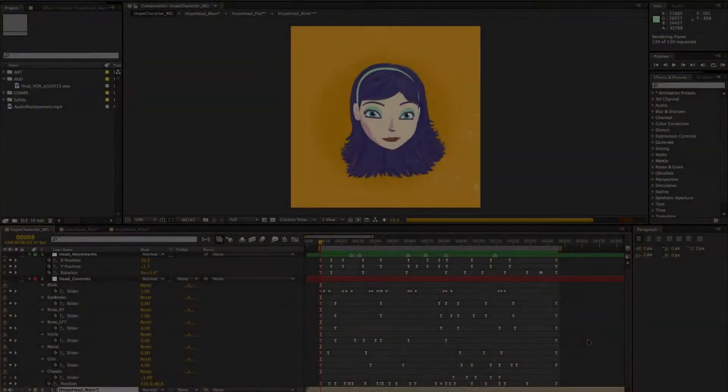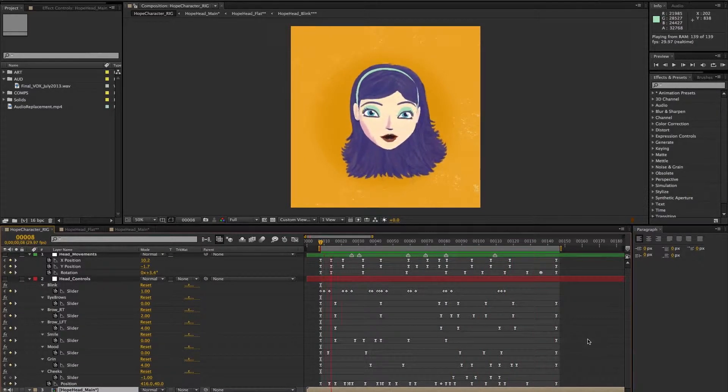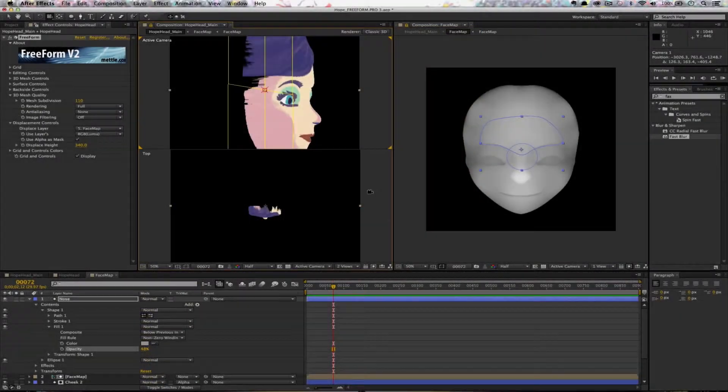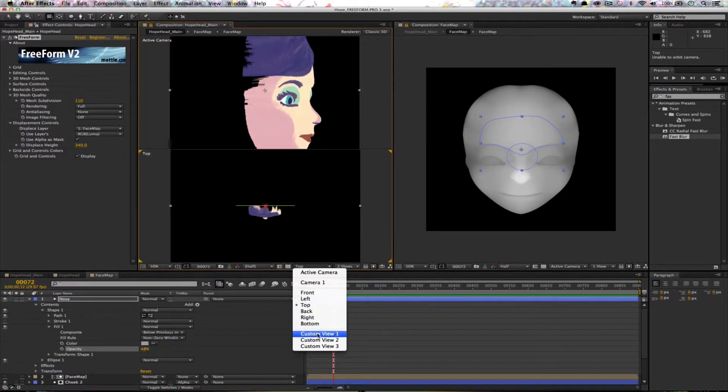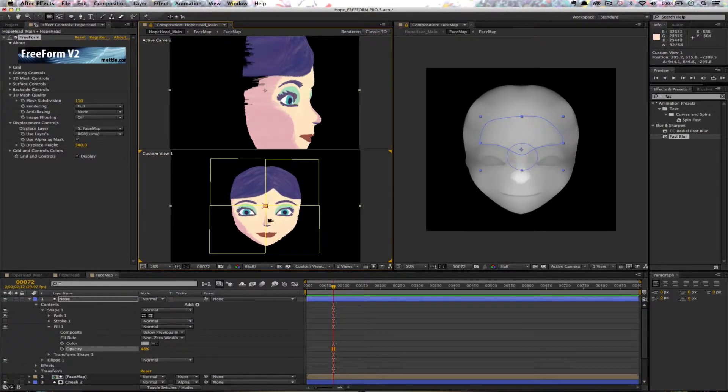He uses Metal's Freeform, Mammaworld's Auto Lip Sync, Cinema 4D, built-in features of After Effects, as well as his own custom expressions. Even if you've never done character animation before, you can follow his technique and get great results.